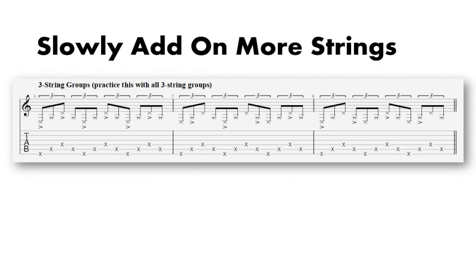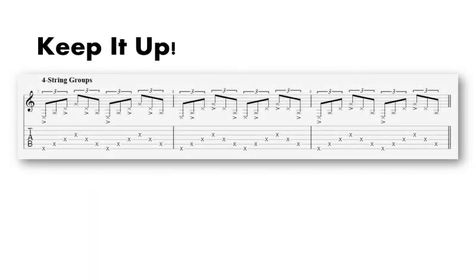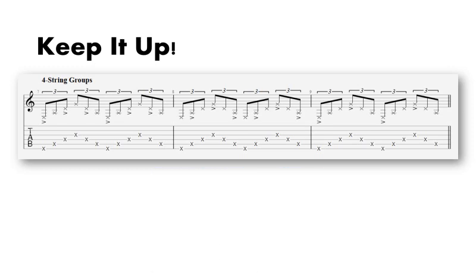I bet you can probably guess where we're going from here, and you'd be correct — four string groupings! Just a reminder to extend these exercises beyond the bottom strings, because the feeling does change ever so slightly on the higher strings.